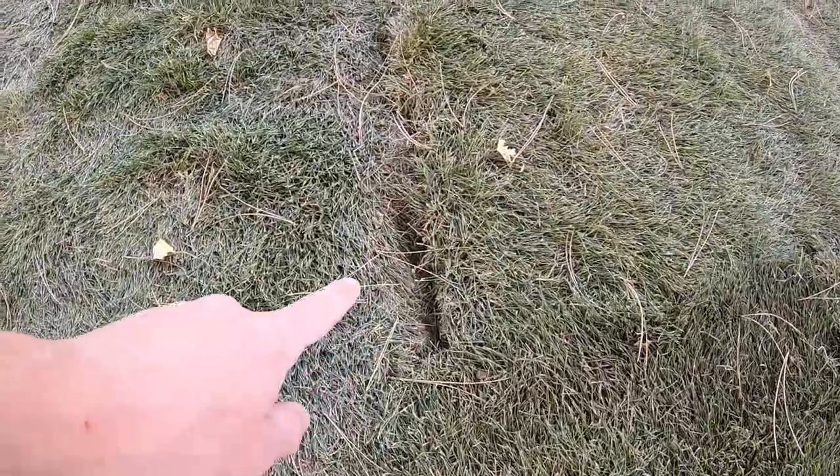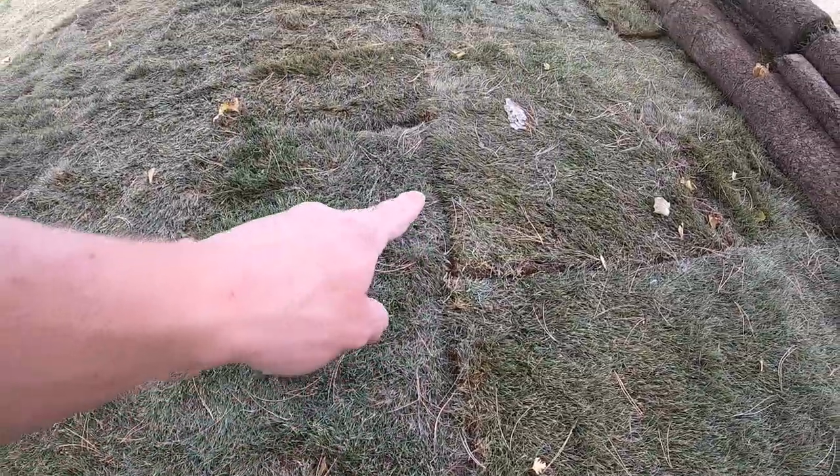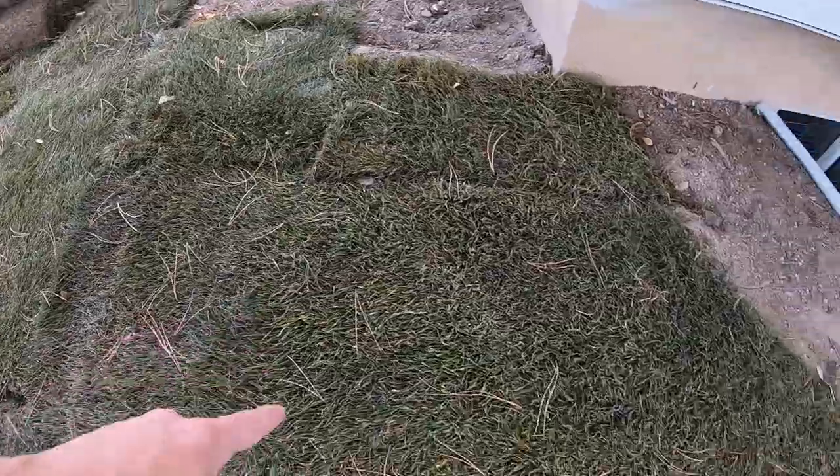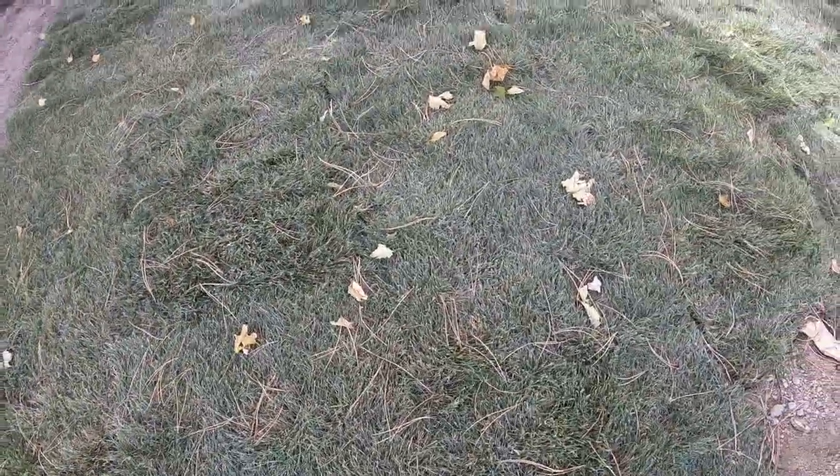If you look at some of these gaps right here, these are gaps that the Kentucky Bluegrass will fill in, but it'll take all of next summer to fill in. That's ridiculous. You didn't buy instant grass to fill in later on. Take the time, lay it out right, and get it done good.